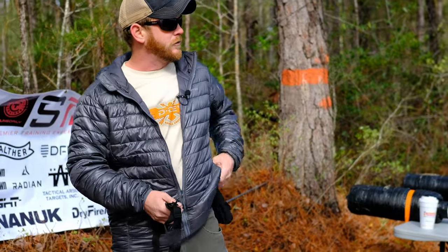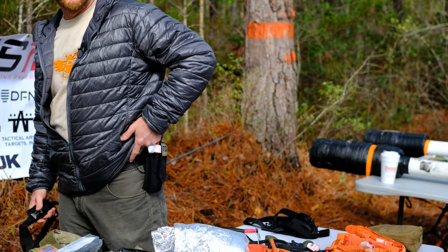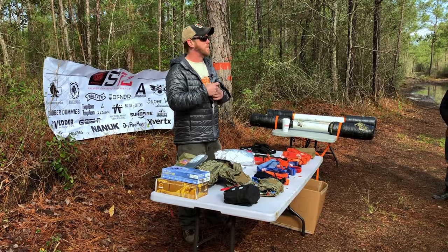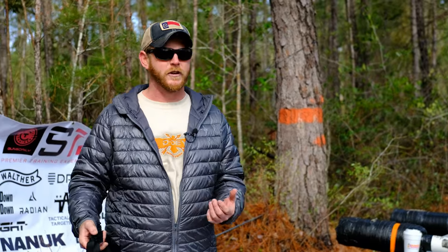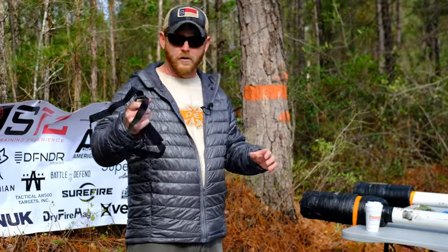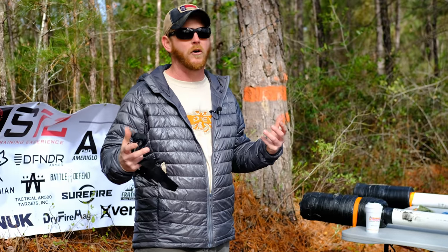So if you carry a tourniquet on you — the one to use whenever everything has gone horribly wrong — don't practice with it. They're $15 or $20 or $30. Just buy one, buy a trainer, use that whenever you're practicing. Or just buy the same thing; they're roughly the same price. As long as you're proficient, use it if you're comfortable with it. Same thing with a firearm.